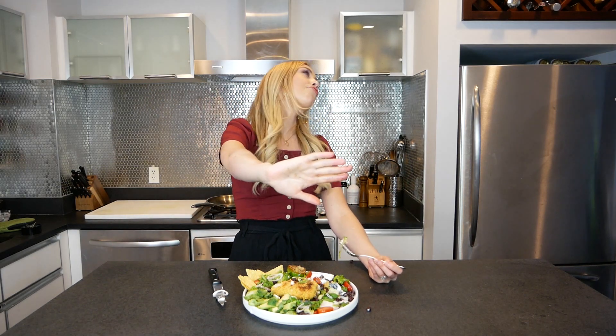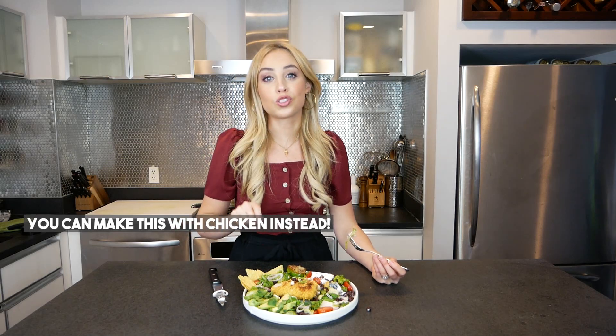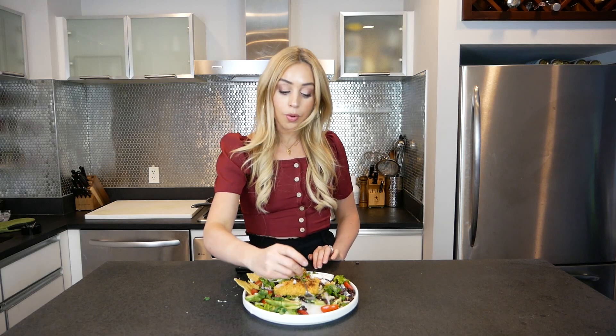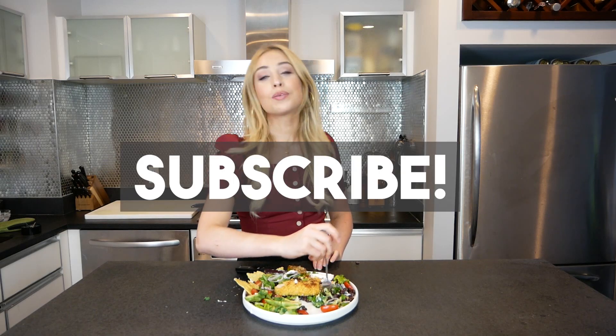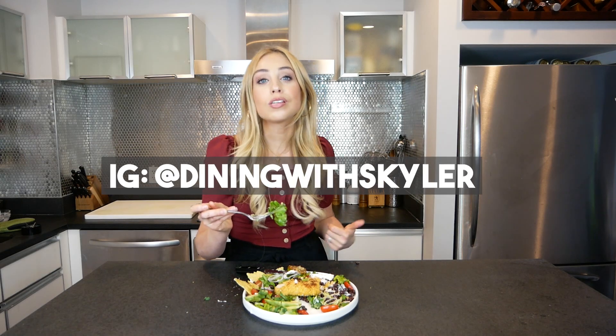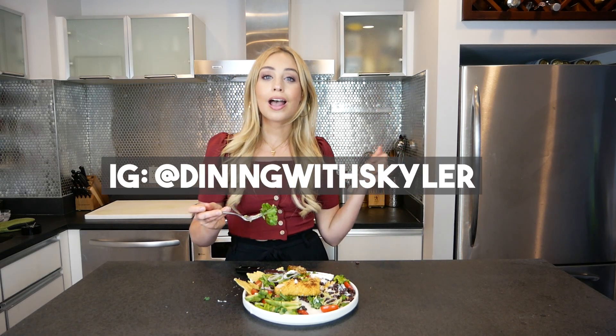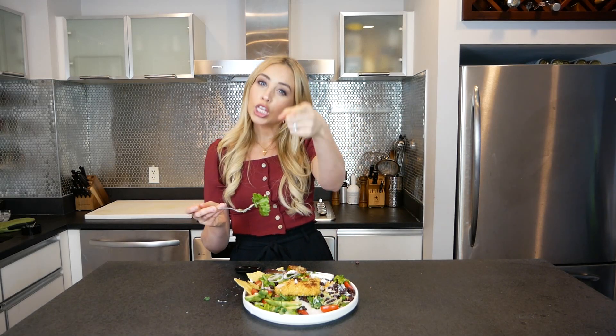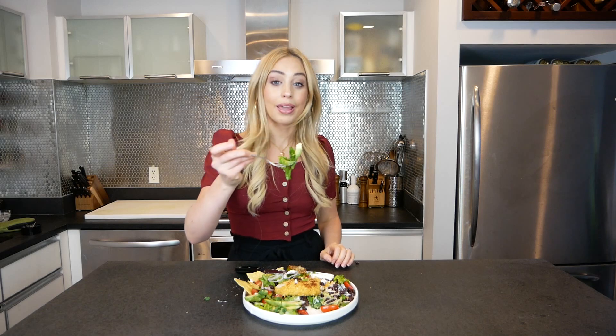If you don't like fish, do not worry. You can totally make this with chicken — mind blown. I love you all for watching. Subscribe if you like it — if you like to eat, dine out, or cook, I've got something for you. I promise. Bye — I'm eating!